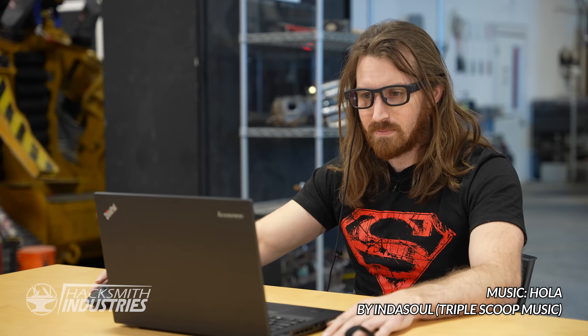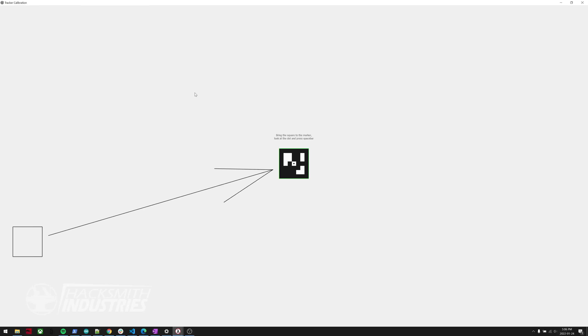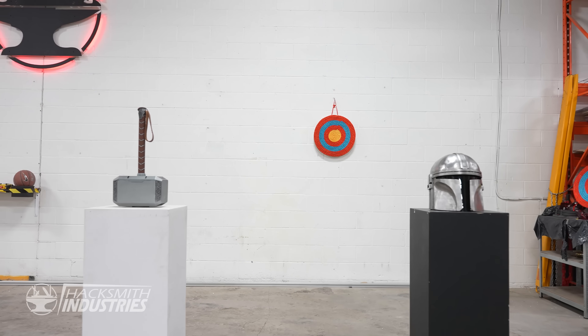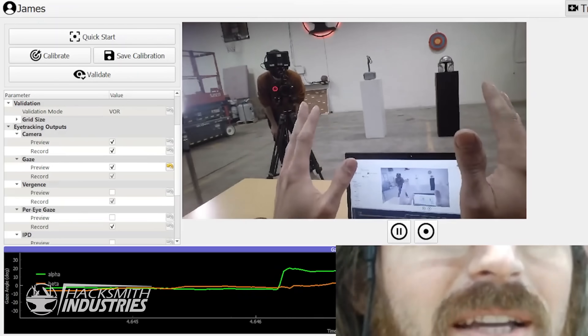Step one is to calibrate to my eyes. What that calibration was doing was comparing the IMU in the glasses to where my eyes were looking. That's why it had me looking around at the screen while also moving my eyes and focusing them on the black dot. Now that we have it calibrated, we can test it out. I've set up a few objects in the background that I'm going to look at, and I can pause the readout so we can see how close my gaze was to what the glasses saw.